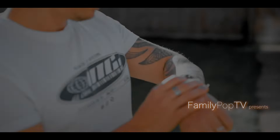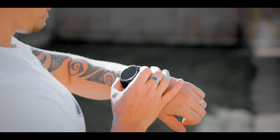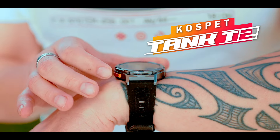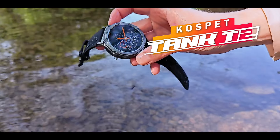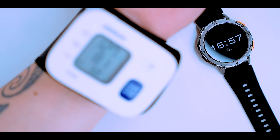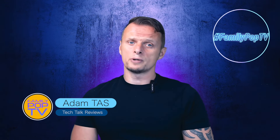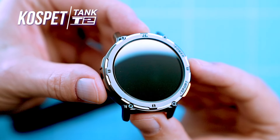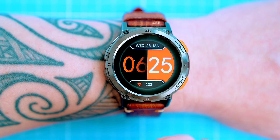The smartwatch market is crowded with big brands and upstarts, but the Cospet Tank T2 stands out as a great value for the price. It offers all the features you need in a smartwatch, including a long battery life, a durable design, and a variety of health and fitness tracking features. In today's video I'm going to show you everything you want to know about the Cospet Tank T2 — it's packed with useful features which I'll be testing out.